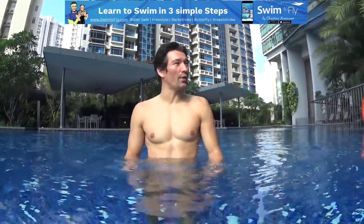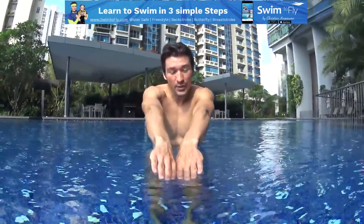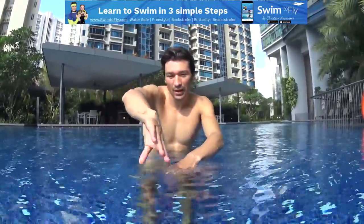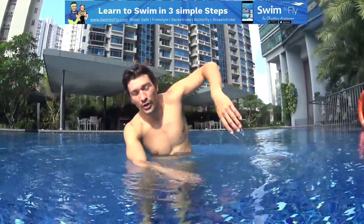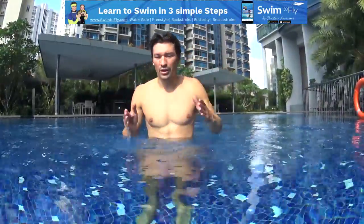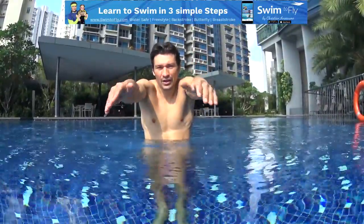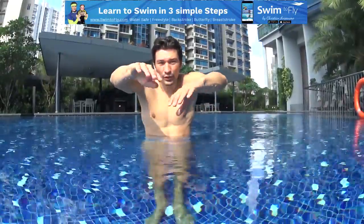On a lot of students we have, we realized that when you swim your freestyle, the students intend to go at the middle here. Just be careful, don't swim freestyle with your arms like this, which is a common mistake.